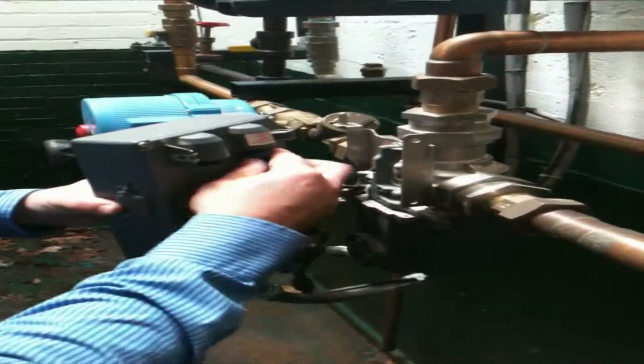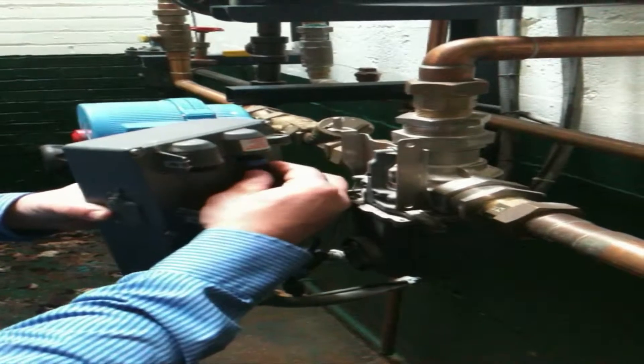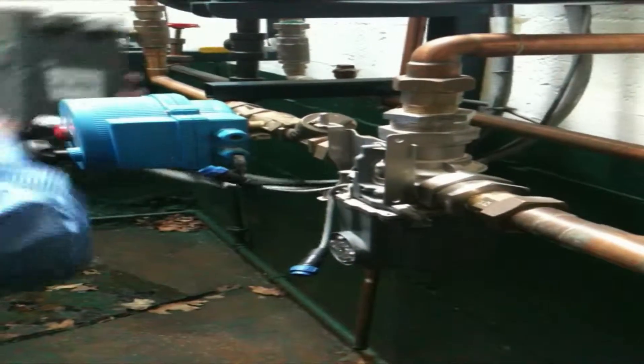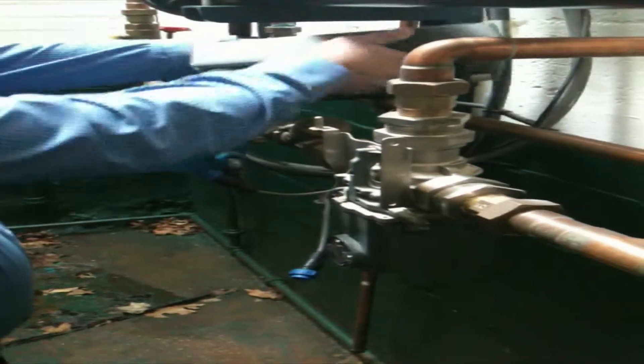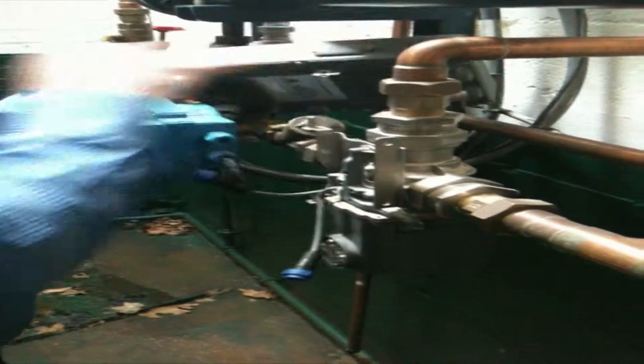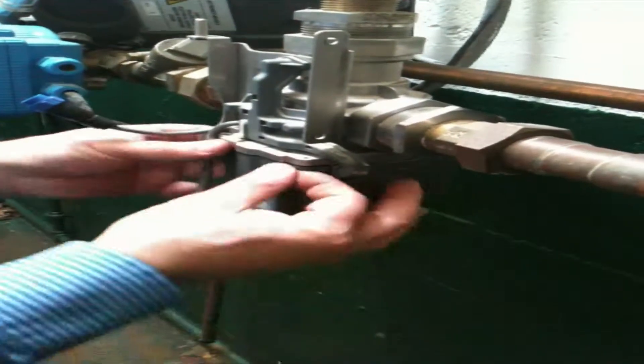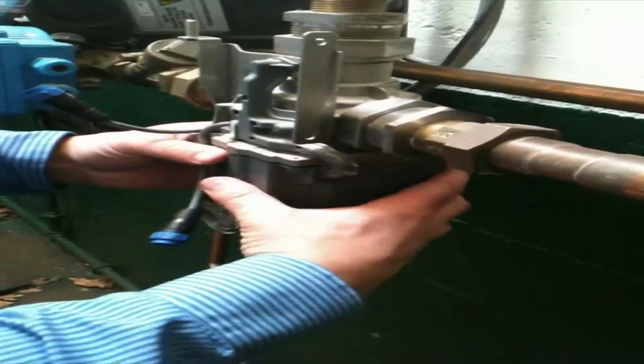Unplug the power source to the circuit board, noting where these are plugged in for reassembly. We will then have four screws around the perimeter — remove those.